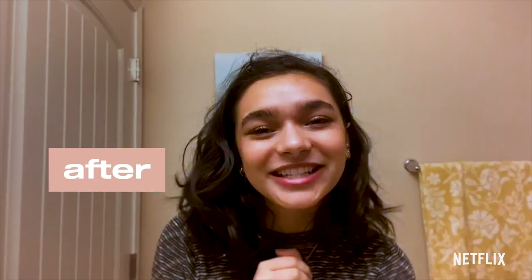Alright guys, that was my makeup routine, I hope you guys enjoyed. Thank you so much for watching and spending time with me. Remember, there are no rules to makeup — do what makes you feel beautiful. I love you guys so, so much. Bye!